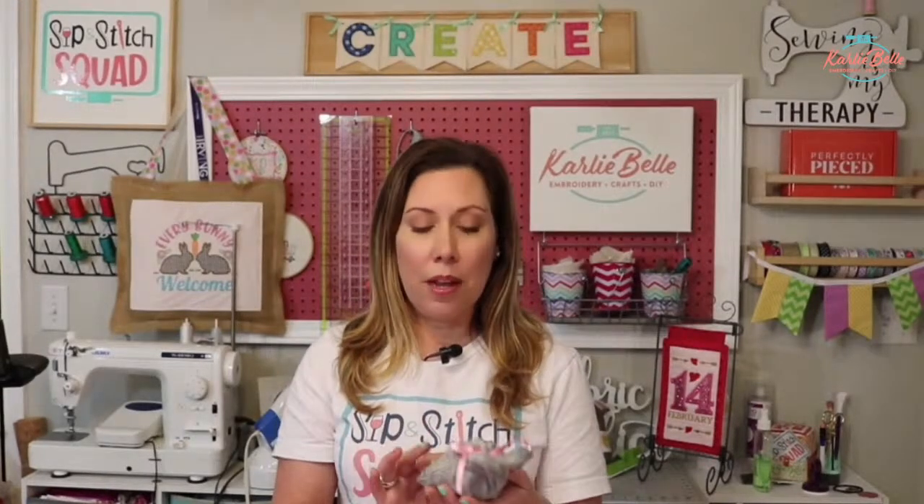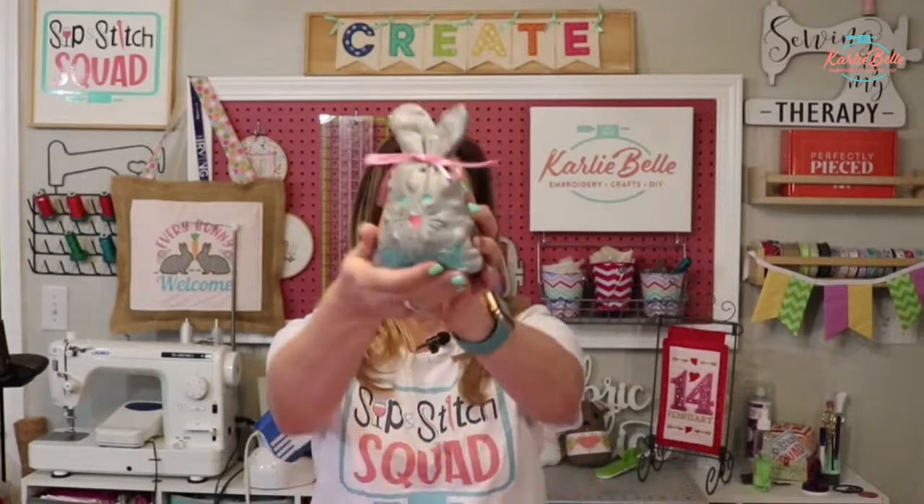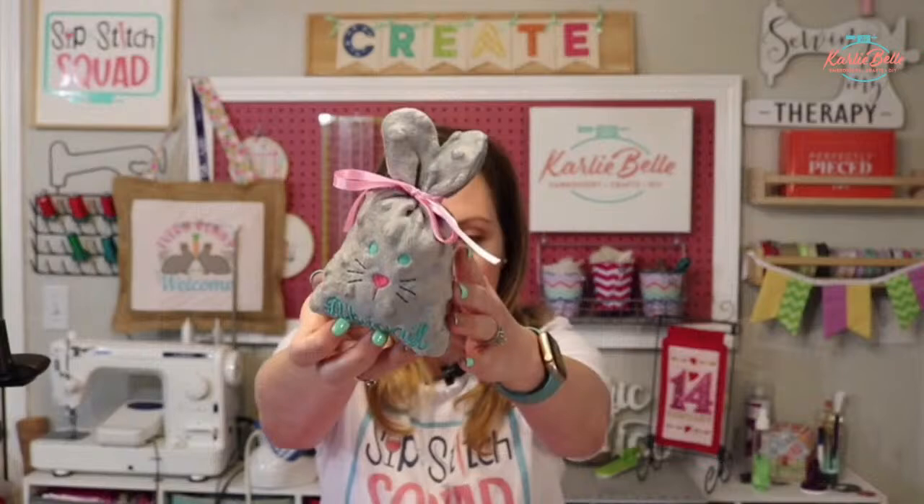I'm excited to get back in my craft room and start working on Easter projects - that's what we're going to be working on today. I found some adorable Easter projects and when I put it in the Facebook group asking which one y'all liked better, it was a hard choice. I had a freestanding lace cross from my friend Sheila at Baby Moon Designs, and then this bunny treat bag from Embroidery Boutique. This one was the winner of that poll, so that's what we're going to make today. It is an adorable little treat bag and it's an in-the-hoop project - made completely in the embroidery machine.